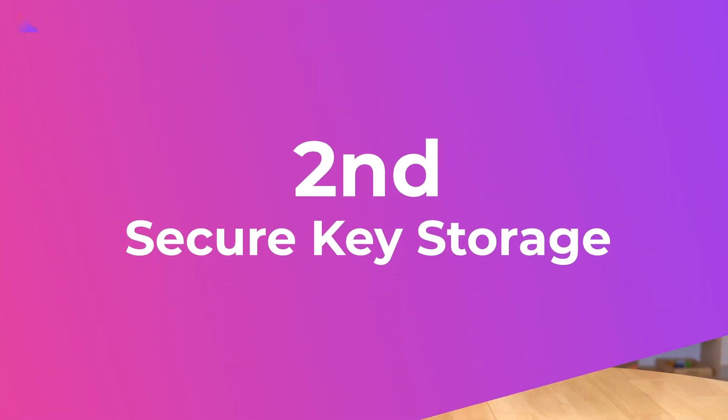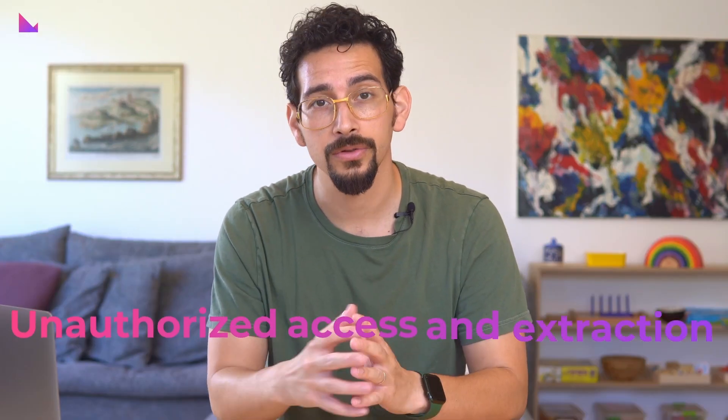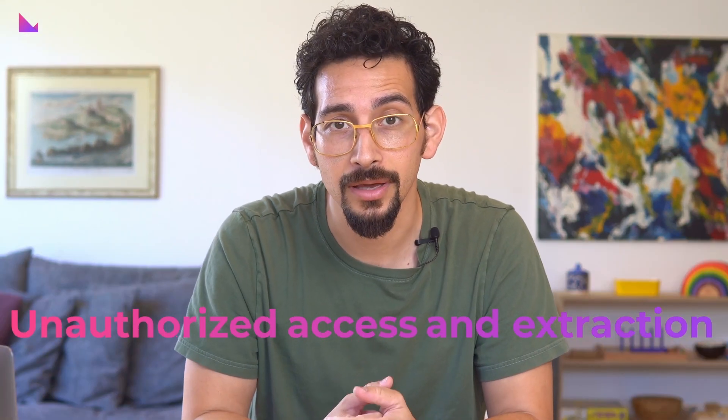Second: secure key storage. Private keys are the cornerstone of security for crypto assets. A secure element IC provides a safe environment to store those keys, protecting them from unauthorized access and extraction attempts. The IC uses hardware-based security mechanisms such as tamper-resistant storage and encryption to ensure the confidentiality and integrity of the stored keys.